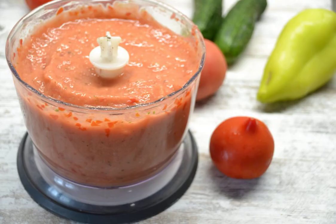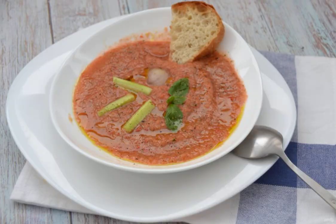Carefully chop the contents of the blender. Pour on plates, add a piece of ice, small slices of cucumbers, garnish with basil leaves, and lightly pour olive oil. You can also add buckwheat cooked in a toaster or fried in a dry frying pan.